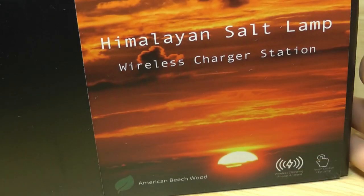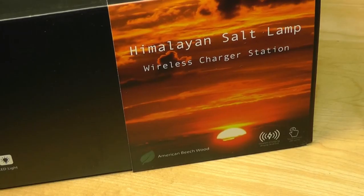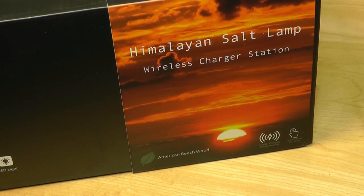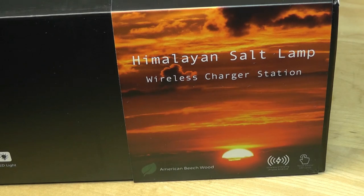Himalayan salt lamps also claim to have a few other benefits aside from looking really cool. Claims that it's able to release negative ions, and higher levels of negative ions in the air are tied to levels of serotonin, which is a chemical produced by the human body that regulates mood. The claim is that it will improve things like sleep and allergies, though some of it might be more of a placebo effect.